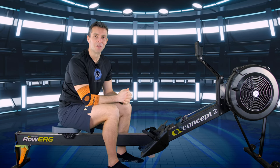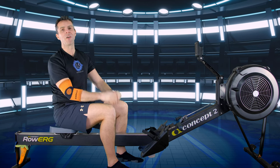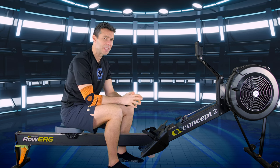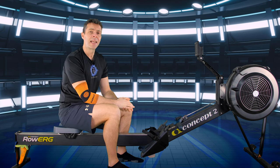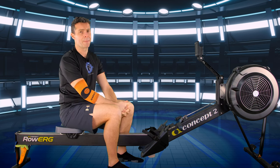Hi there and welcome to another workout for you to row along to. Previously on Row Along, I went to ChatGPT and asked it to create me a training plan as a primer to get me back into performance rowing. Today is the fifth session of that plan.